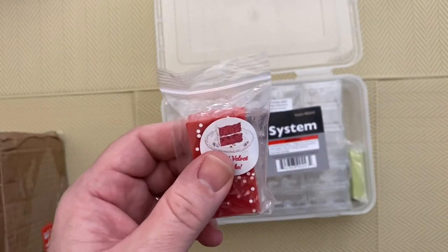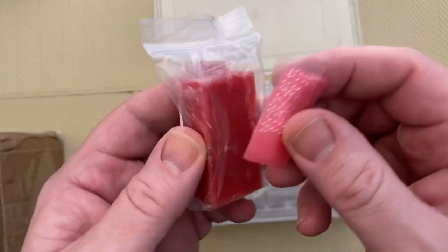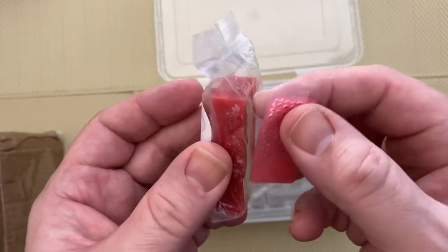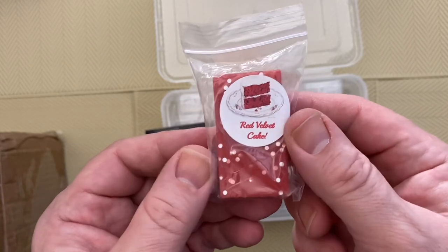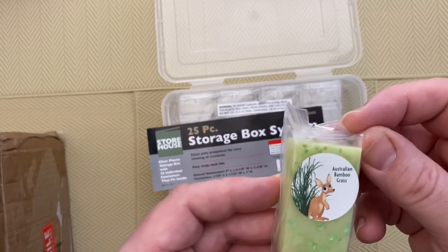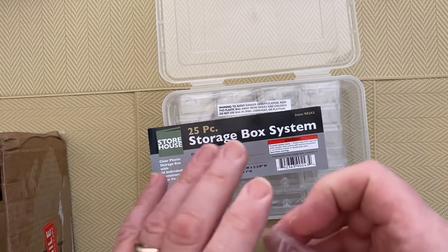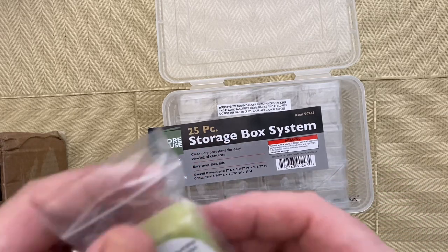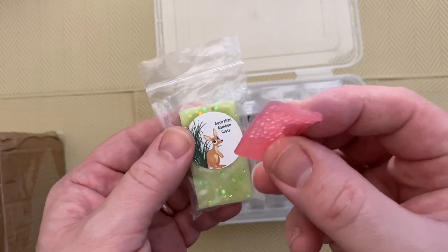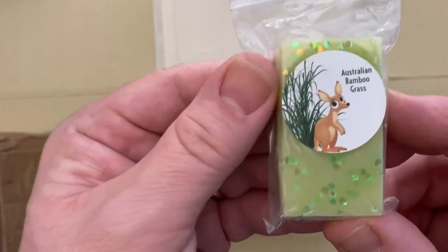This is an alternative to the pink wax that I use — as you can see, a lot thicker and harder, it takes a bit more technique, but I'll certainly give it a try. There's another one — a green one — Australian Bamboo Grass. The smell on this one is nice. So these waxes are scented, whereas the normal pink wax you get in the kits doesn't have any smell. Really cool.